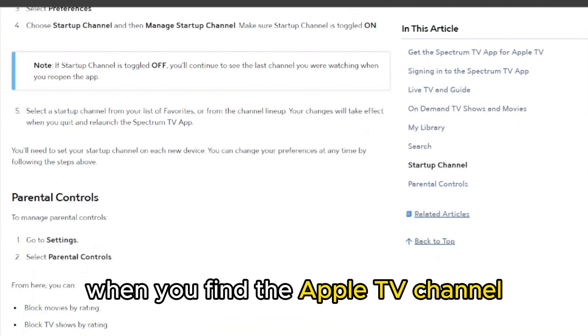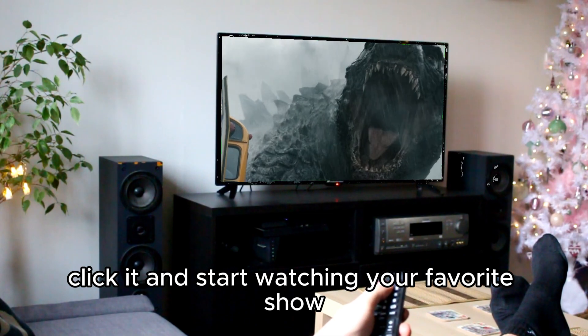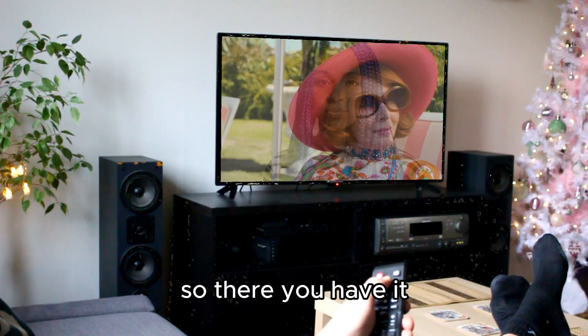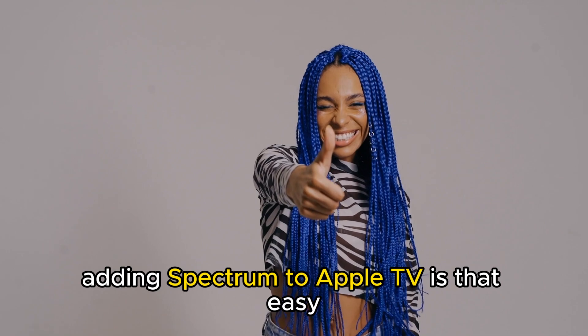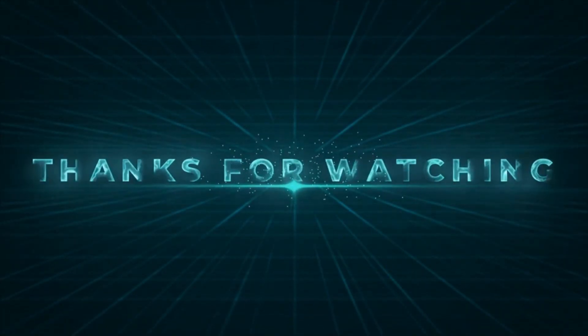When you find the Apple TV channel, click it and start watching your favorite show. So, there you have it. Adding Spectrum to Apple TV is that easy. Thanks for watching. Till next time.